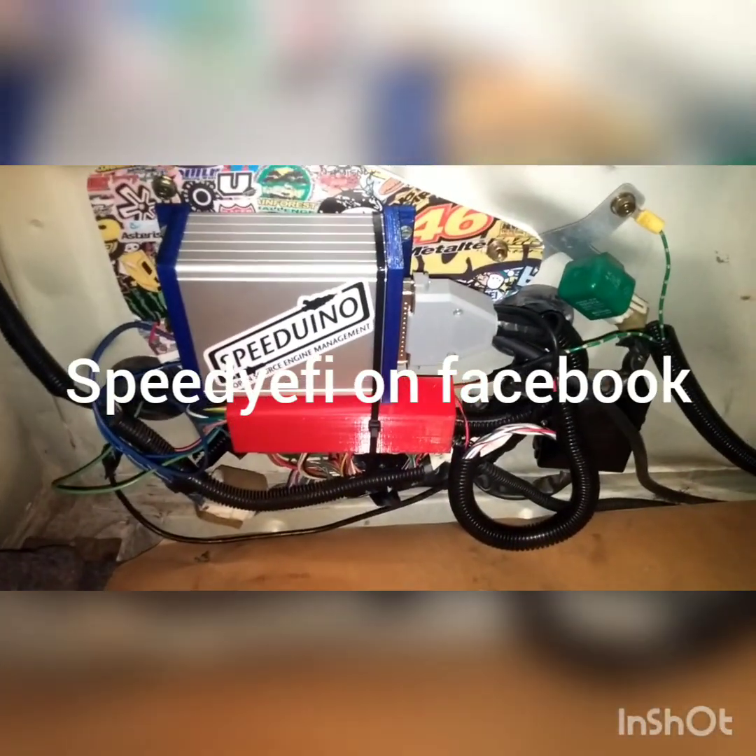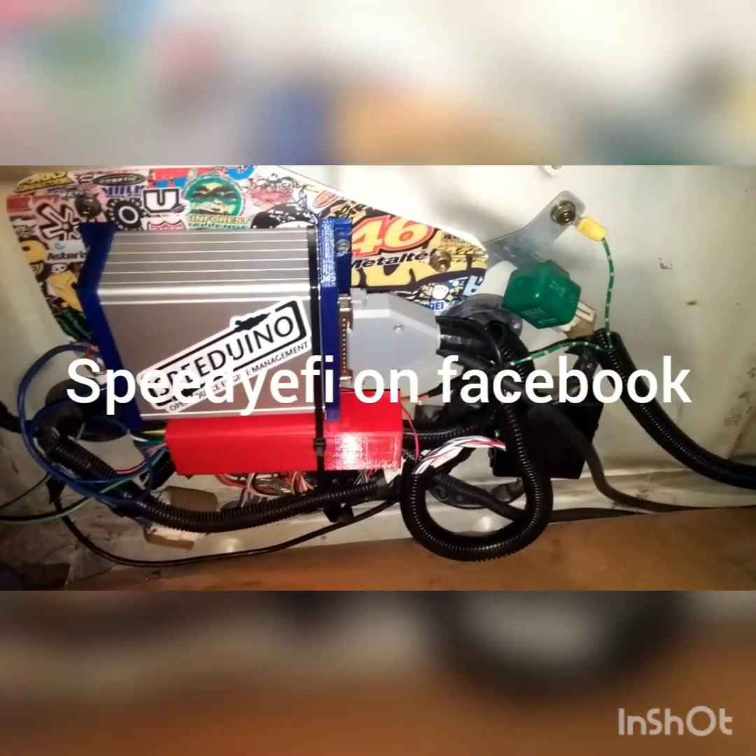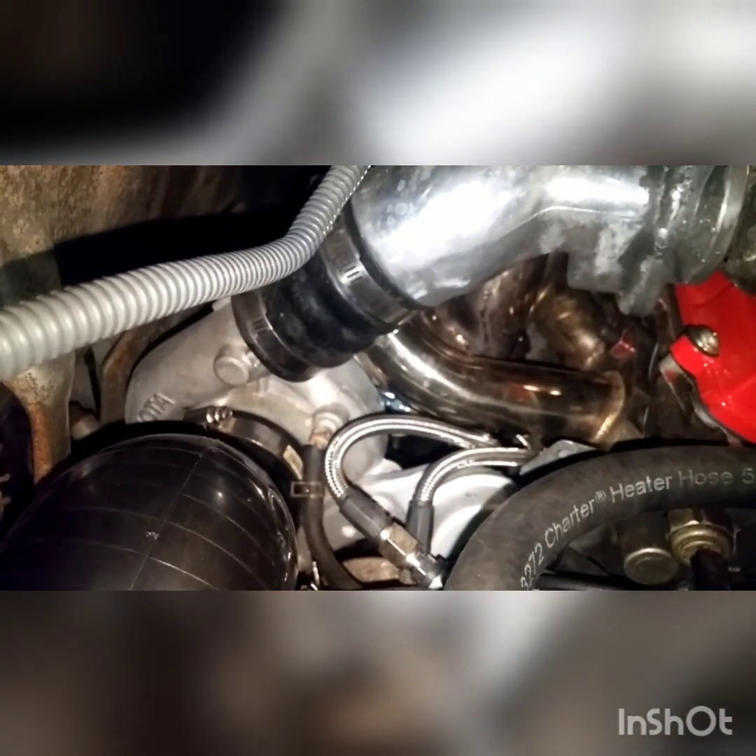Here's my 1990 Toyota MR2 SW20 running on a Speeduino ECU, running fully sequential and speed density for fuel detection. It's got an excess power manifold and downpipe, and an upgraded CT26 turbo.